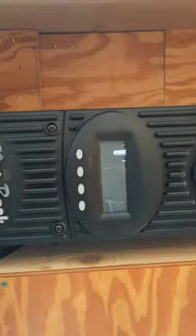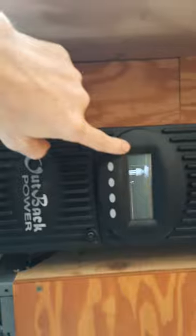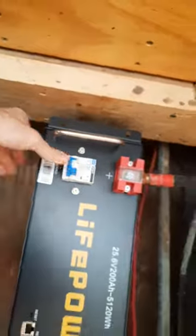It never lit up — I never saw any sign of activity on the Outback charge controller, so it sounds like it's not getting anything going on. I'm going to switch off the DC and turn off the battery.